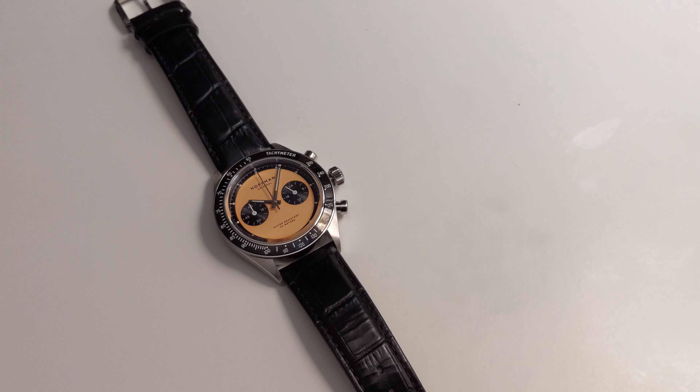Now that we've covered the specs, let me show you what the lume looks like. I'll quickly switch off the lights. As you can see, the hour hand, minute hand, and hour markers are all lumed. It's pretty dark in here and it's still very usable — you can easily tell the time.